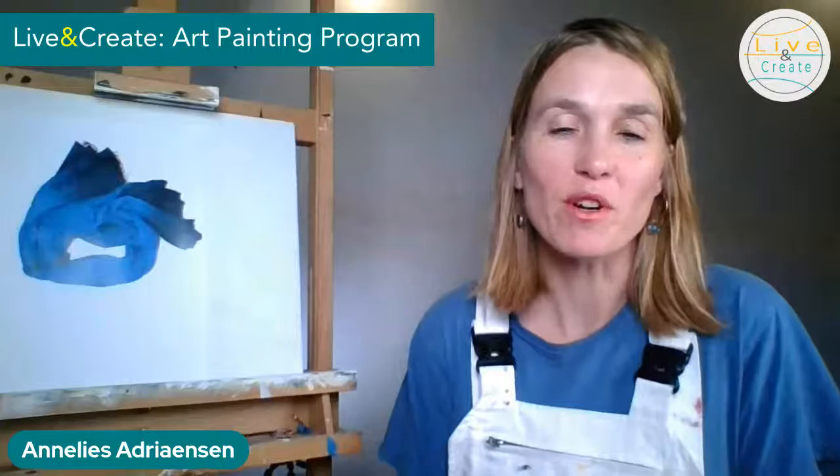Hello, welcome everybody! This live is for painters and drawers. We're going to talk about colors, and I'm going to show you a little bit how you can mix your colors. So if you're a painter or a drawer and you'd like to learn how to mix your colors to obtain the exact color that you want...